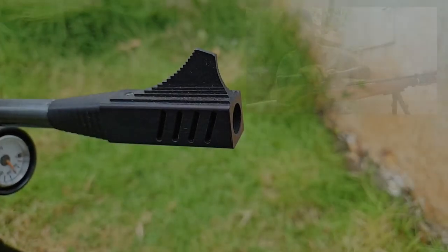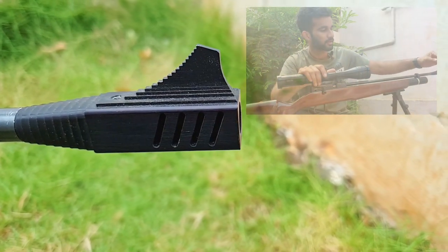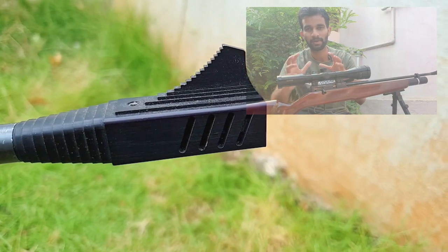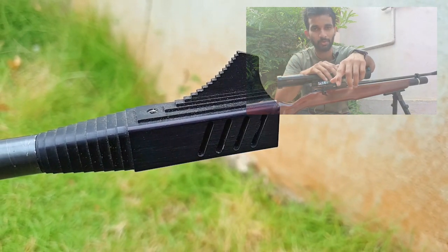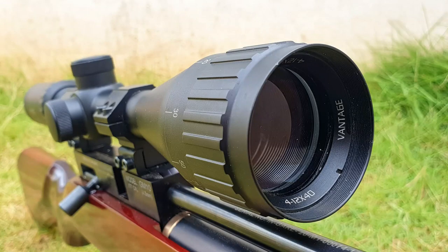Starting from the front, this rifle comes with open sights from the factory. The front sight is a metal one and the rear sight was also metal. The rear sight was adjustable for windage and elevation. It was fixed on an 11mm mount, which I had to remove since I had to put a scope on top. So this scope is a Hawk Vantage 4-12x40 magnification scope, which is crisp and clear — best for target shooting. I love this scope a lot.